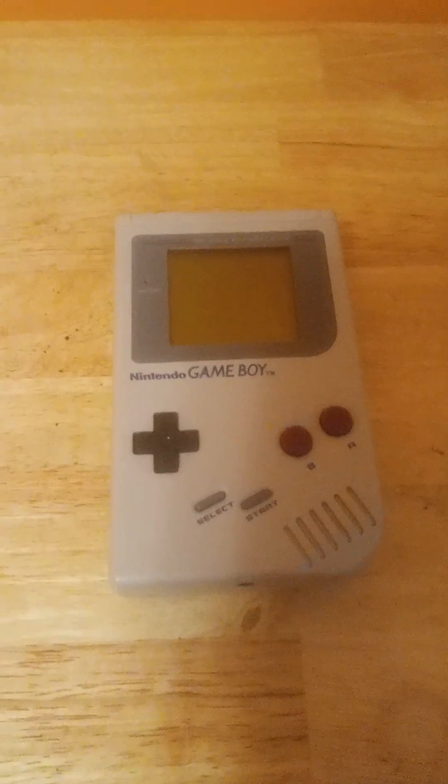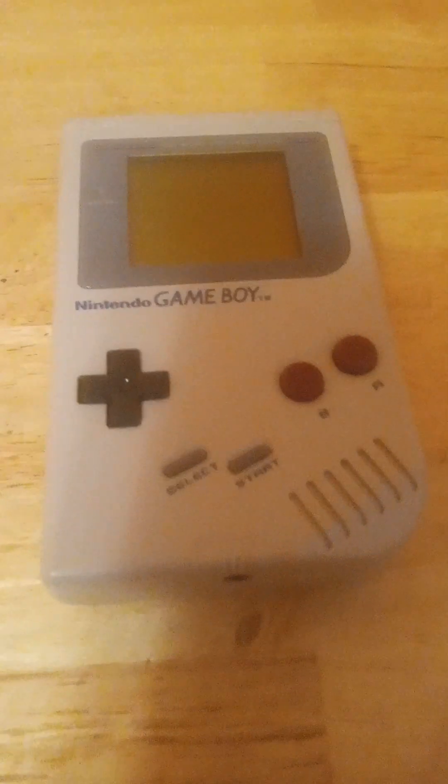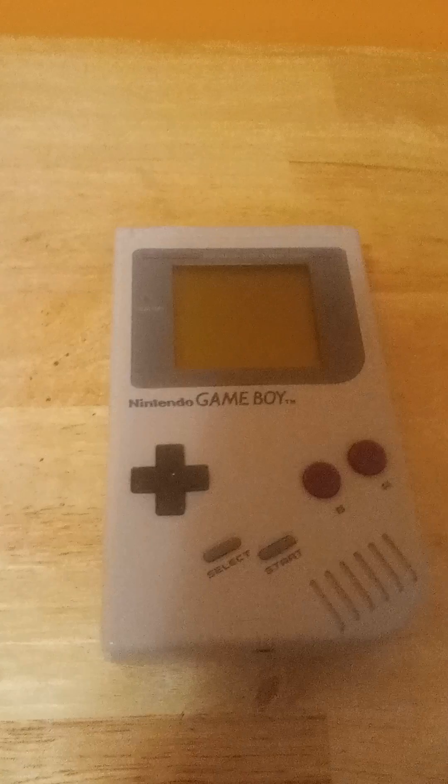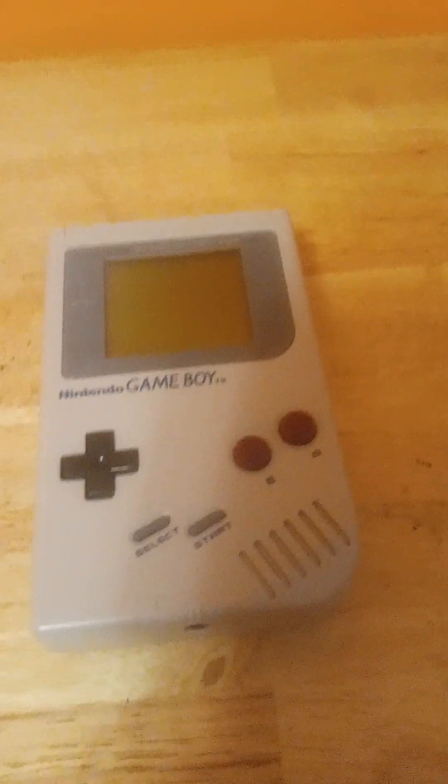This thing spanned a lifespan from '89 to 2003, literally in the middle of the GameCube's life. And there were a bunch of good games released for this, like Mario Land, Zelda: Link's Awakening, and Pokemon Red and Blue.